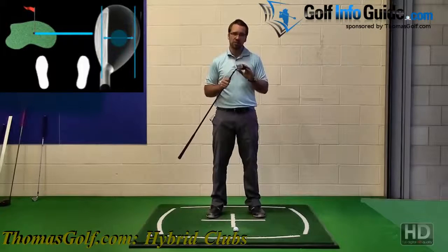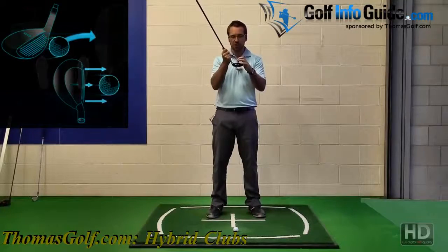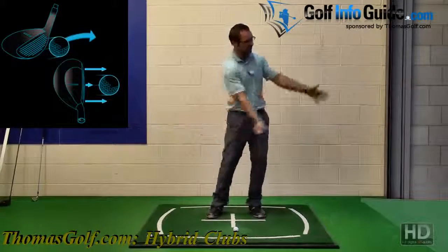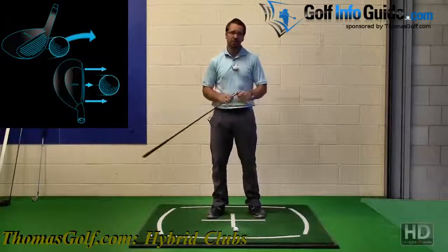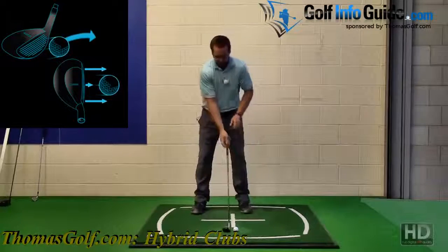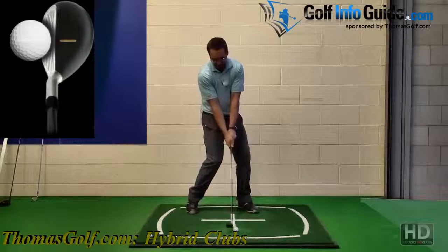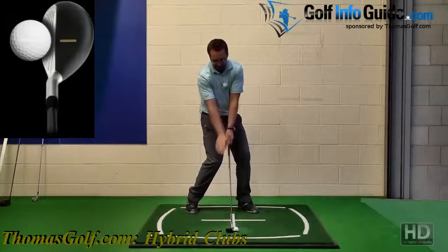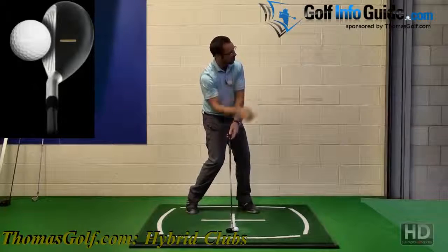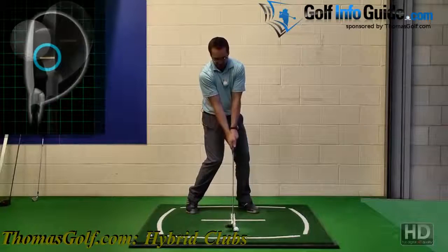To check key positions on the through-swing using the Thomas Golf alignment guide, you can use this line which runs over the top to check if you've released the club, if you're extending the club correctly, and the club face position at the point of impact and beyond. At the point of impact, you want the line on the top of the Thomas Golf club to be pretty much pointing down at your target, going along the target line through the ball and all the way down to your target.